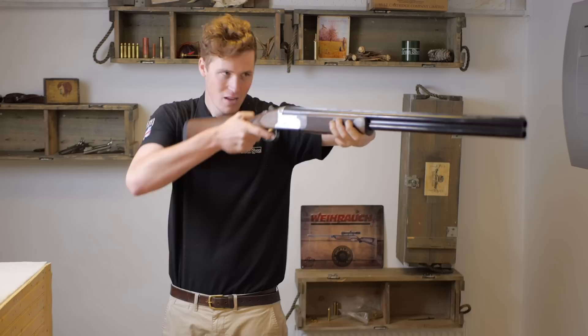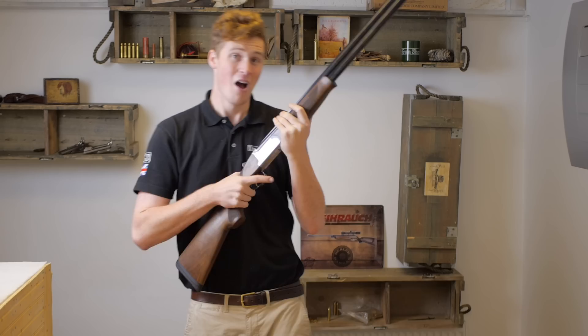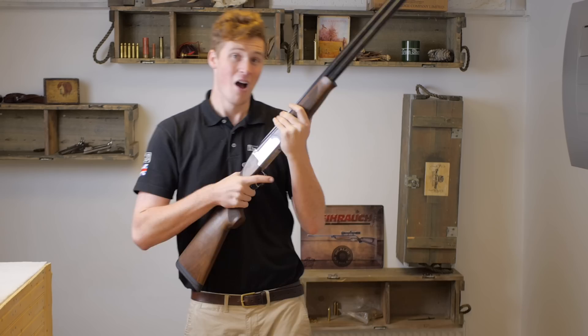It does mount up a little high and there's no cast on it — but then, that's just Italian budget guns all over, isn't it? Many thanks for watching, guys. Take care and we'll see you next time.